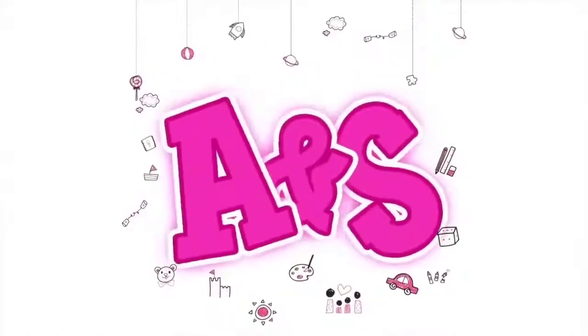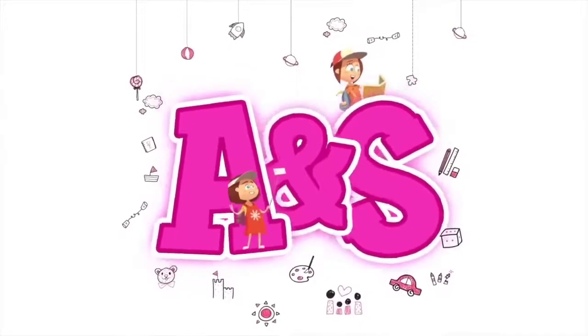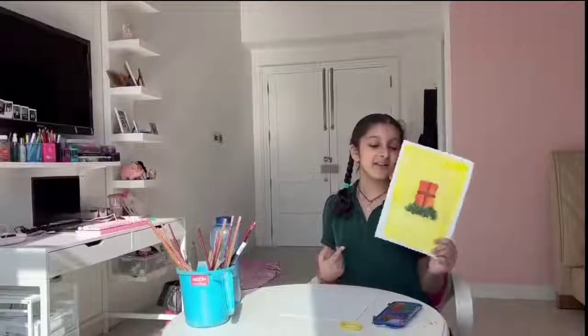Hey everyone! Welcome back to ANS. I'm Sothara, and today I'm going to be showing you guys how to make a painting like this. So this painting is the window, and I posted something like this on my Instagram where I made a miniature painting of this. So I decided to make a tutorial on this because I thought it looked really pretty and I thought you guys would like it.